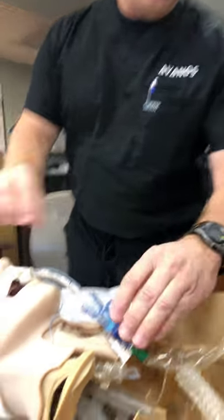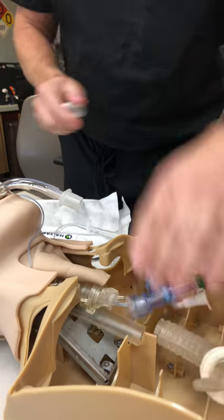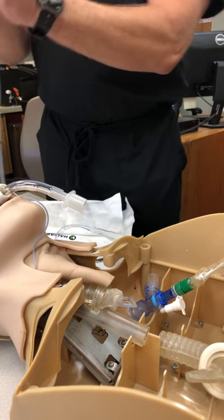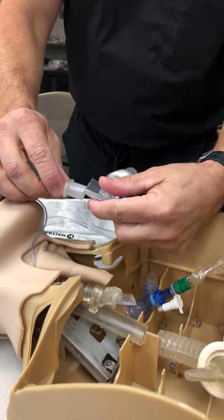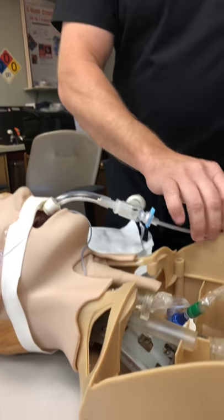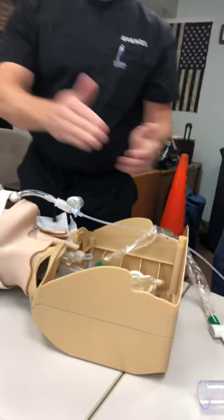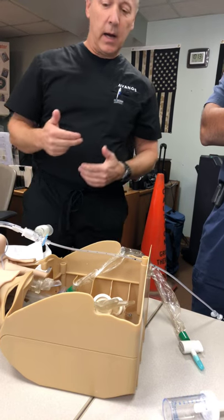From there, we would go ahead and disconnect our closed suction, disconnect our vent tube, connect it to our elbow, and then we would go ahead and insert it like that. Now we're in-line to go ahead and start advancing our mini-BAL to get into the right or left side of the lung.